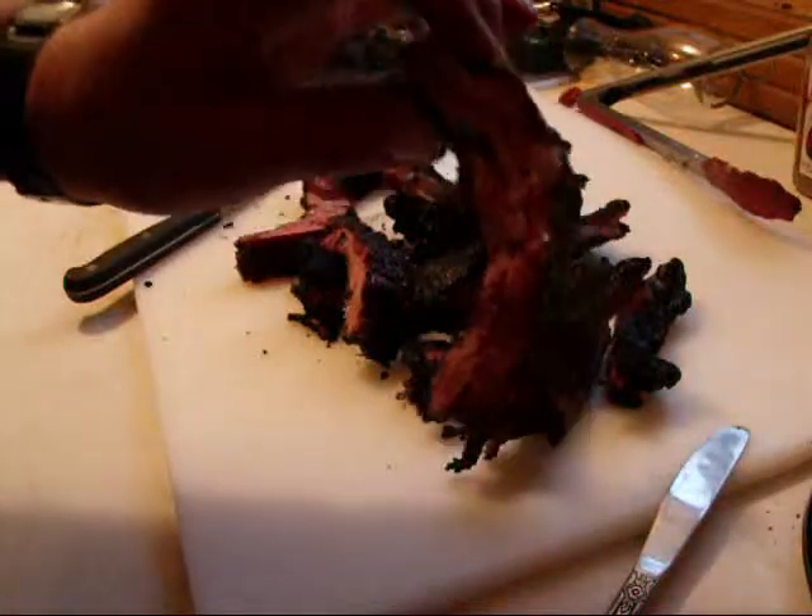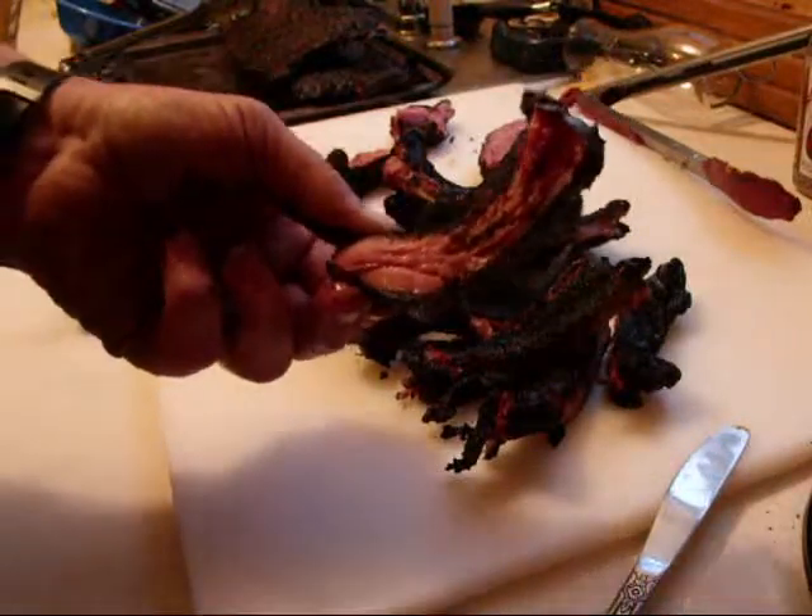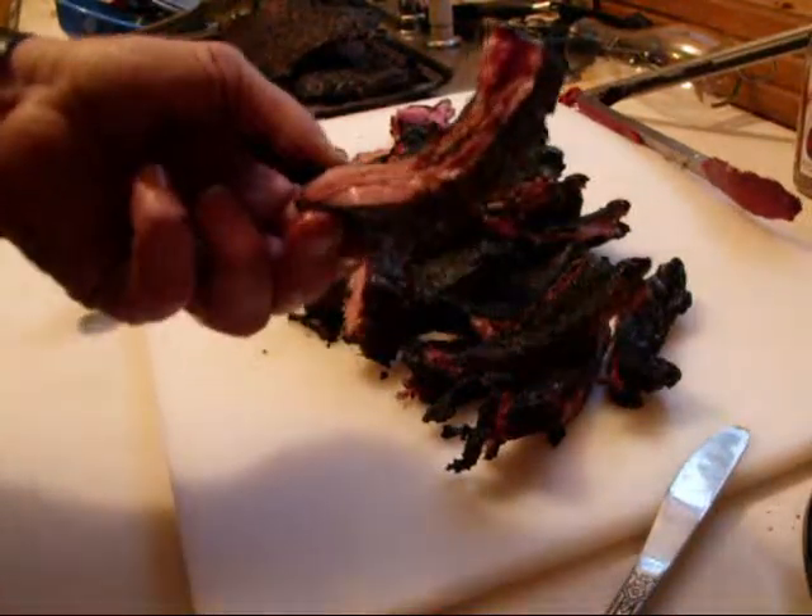Oh, look at that — you got a nice smoke ring, a nice crust, lots of juicy, juicy meat. That's the way ribs are supposed to be done. Hope you enjoy it.